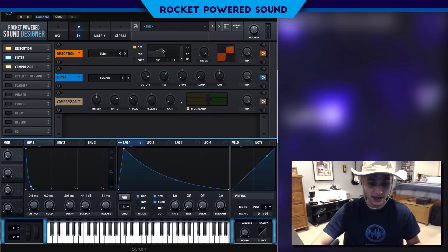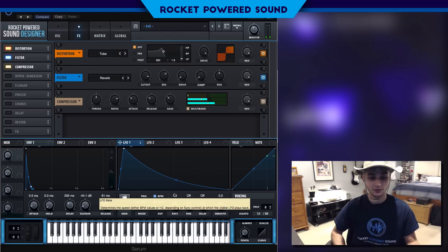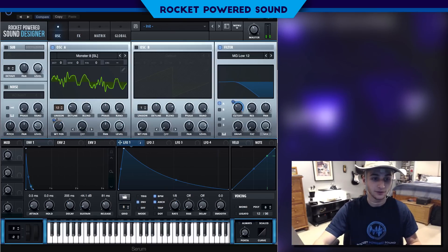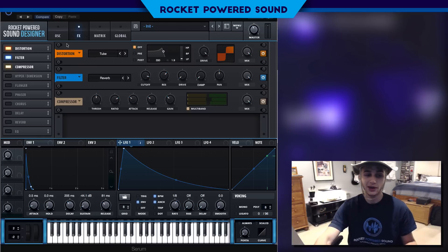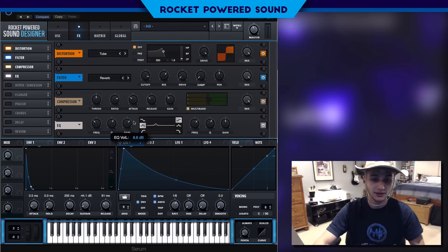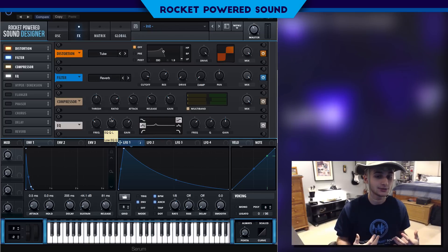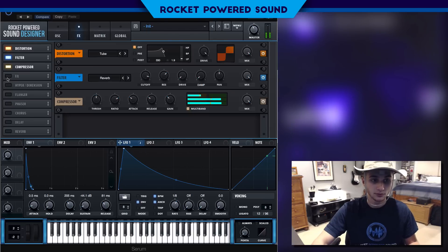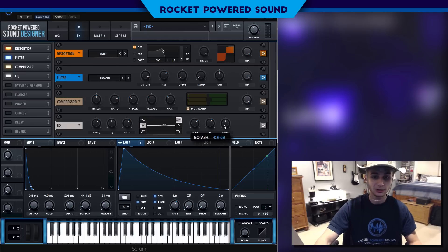Now we're gonna turn on our compressor and select the multiband option, then turn up the gain. Put this on envelope so it's not repeating. This sound is really cool — you can use it for bass house and so many different genres. Now we're turning on our EQ. There's one special frequency that a lot of brass sounds harp on, and we can boost that — it's around the 1500Hz mark, or maybe 600Hz. Turn up the gain a little bit.